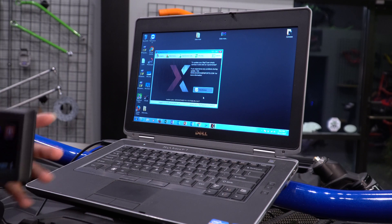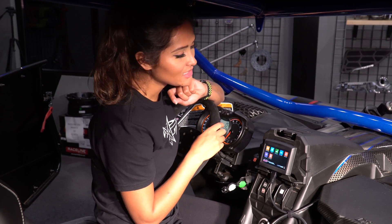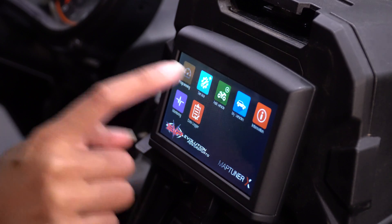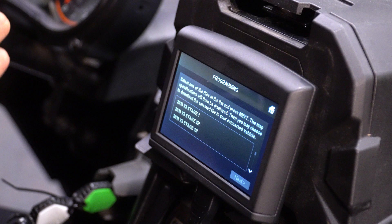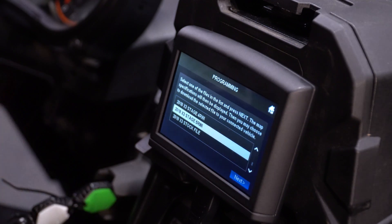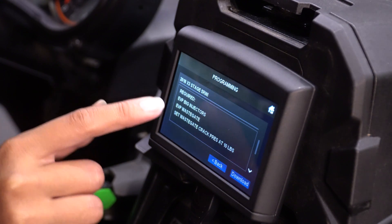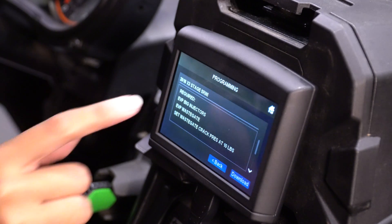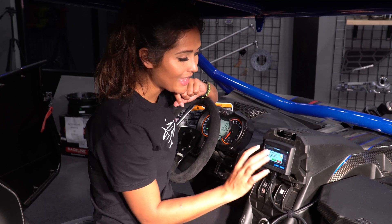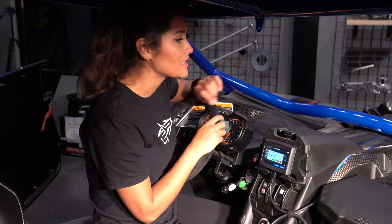Once that is all complete, disconnect your MapTuner from the USB cord and reconnect it to your HDMI. Once connected to your machine you will notice there are more icons on your MapTuner. Select programming. Because this machine has big injectors, an upgraded waste gate and a full exhaust, the available stages are 3, 4, and 5 — we will select stage 5. Select next. It will tell you what is required for this specific tuning — make sure your machine has all of these things and then select download. It will ask you to confirm; select yes. Once complete you will hear your fuel pump kick on.